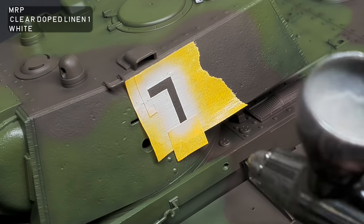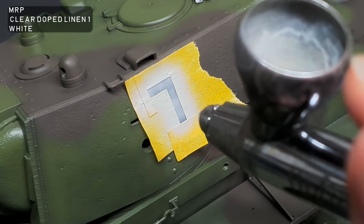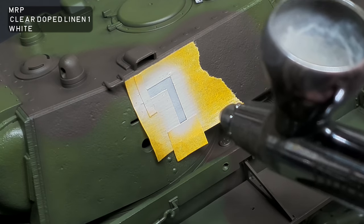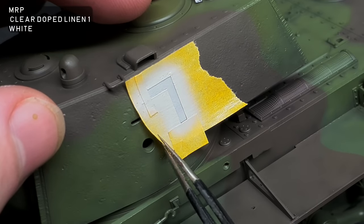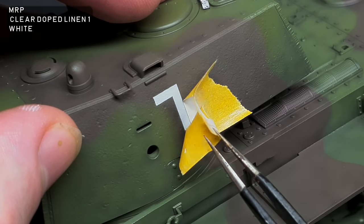There's some debate as to whether the marking was a Cyrillic G or a number 7, because it's not certain whether the original photo was flipped or not, so I've gone for a 7. I mixed up an off-white colour with MRP Clear Doped Linen 1 and white, thinned with MLT, and then carefully sprayed it over my homemade mask.